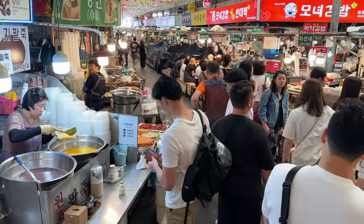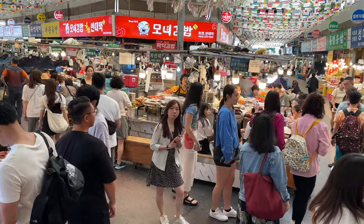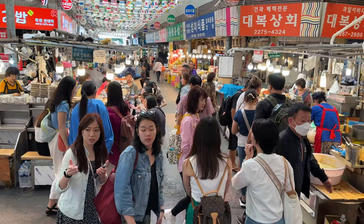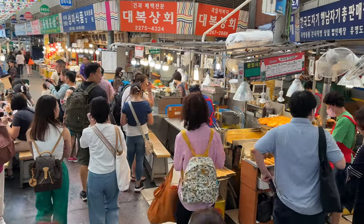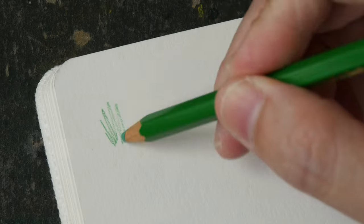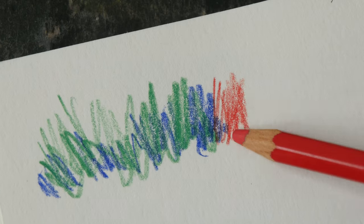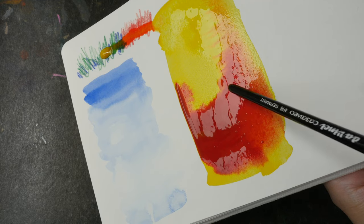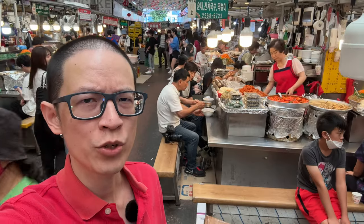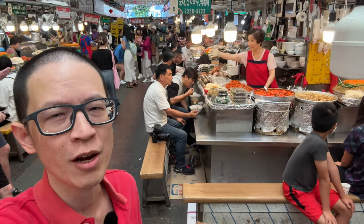Half an hour has passed and this place is really starting to come alive. It's now really crowded and it's not easy to find a good spot to stand and sketch. Regardless of the sketching tools you use, make sure you are familiar with them because sketching on location for beginners can be quite overwhelming, and you don't want to add unnecessary stress figuring out whether the tools work well together. It's good to have some warm-up sketches done first just to get those first few bad sketches out of the way.